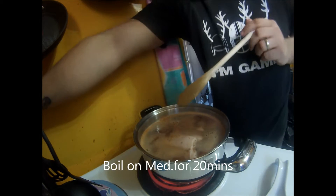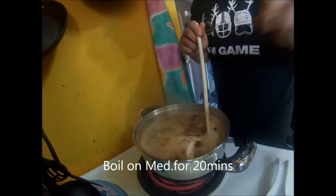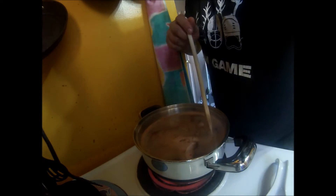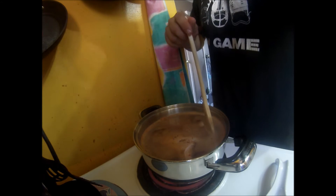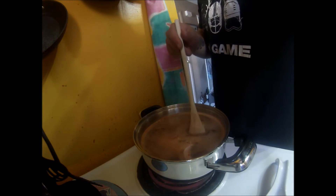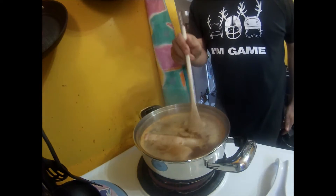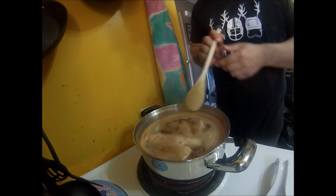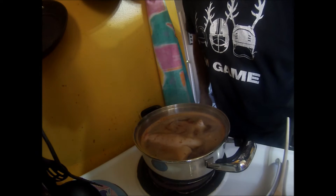Now we're going to turn that down to about medium, and we're going to set our timer. I'm going to set my timer for 20 minutes and come right back.